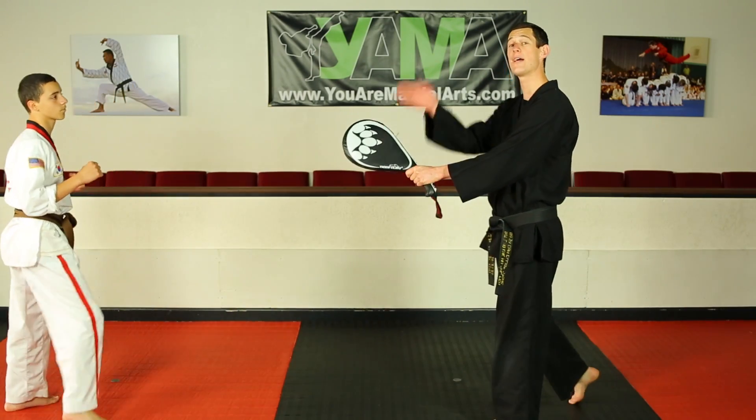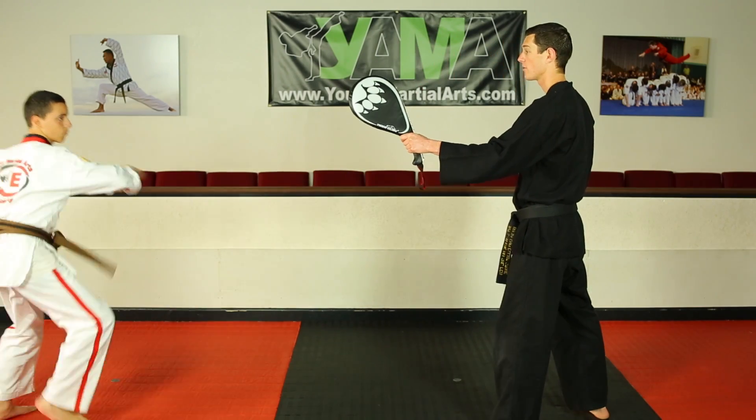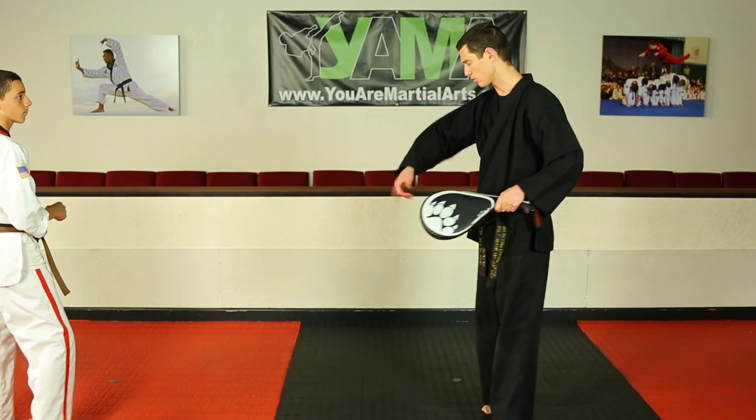One small note — really throw that knee up. Remember, the higher the knee goes, the higher you're going to jump and kick. Throw your knee up. Very nice — going over the target on that one. Good.